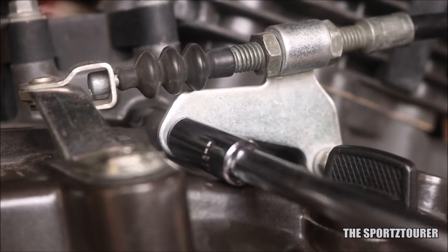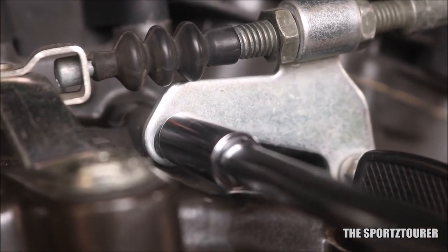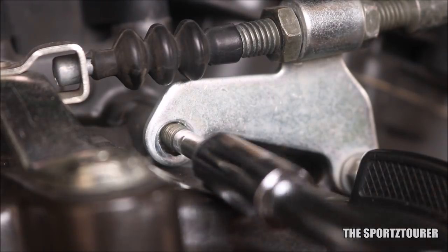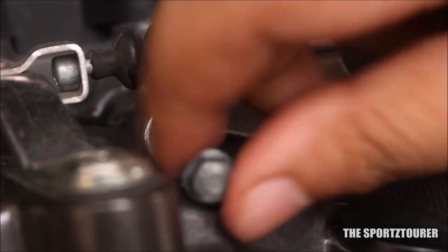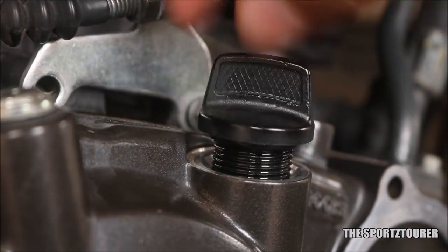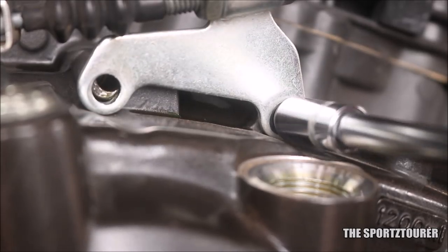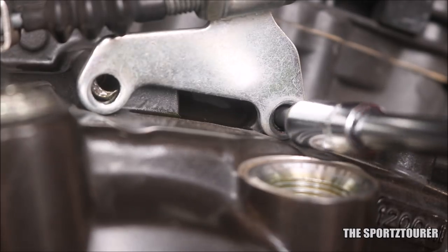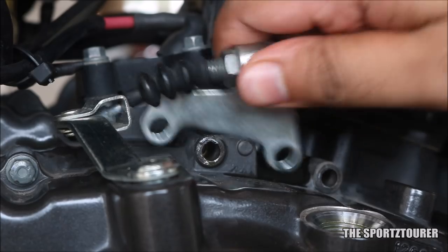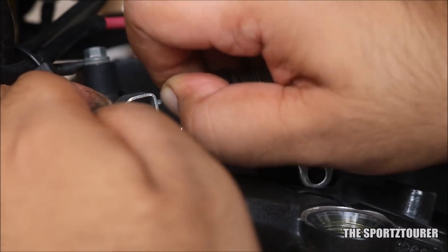Next we have to remove the clutch mounting bracket. There are different ways to remove a clutch cable and I prefer this one — remove the 2 bolts holding the clutch mounting bracket using an 8mm socket or a spanner. Remove the dipstick to get easy access to that second bolt. Now disengaging the clutch cable is very easy: just pull the clutch arm and slide the clutch cable out.